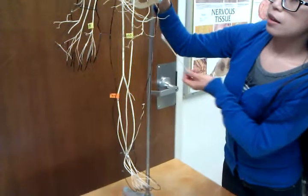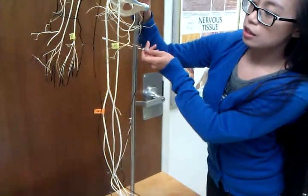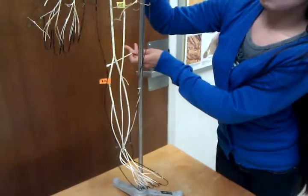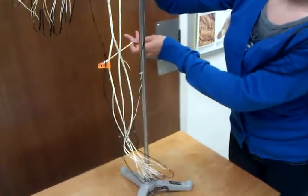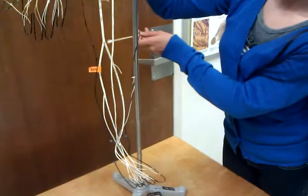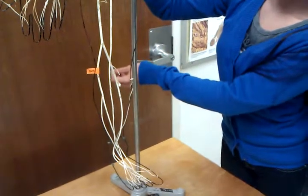In the back, connected to the vertebrae, is the sciatic nerve, and that goes all the way down. It splits into the common fibular, which is to the outside of the calf, and that goes all the way down. The inside and the back of the calf is the tibial nerve.